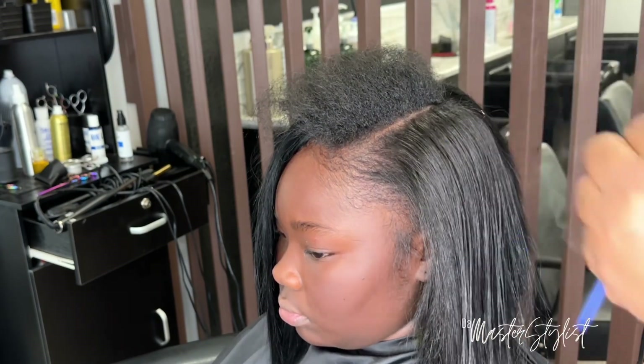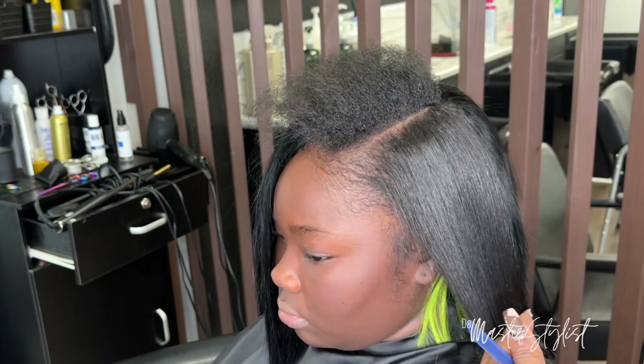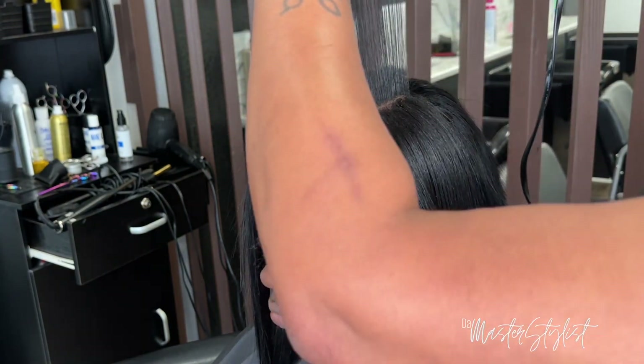Her hair is natural, so I'm going through and pressing her leave-out. I'm using my Paul Mitchell Neural Smooth one-and-a-quarter inch flat iron and it is ceramic.